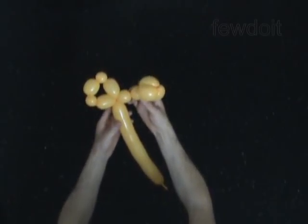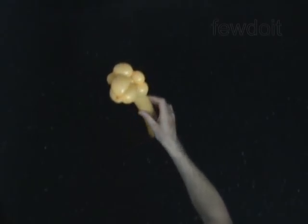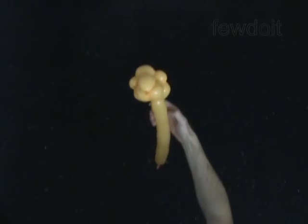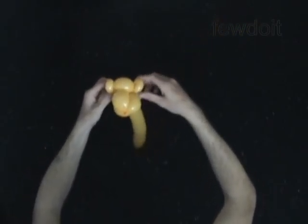Push the chain of the first 3 bubbles through the loop of the last 5 bubbles. Fix the fourth bubble halfway through the loop. Lock both ends of the seventh soft bubble in one lock twist. Lock both ends of the ninth soft bubble in one lock twist. Fix all bubbles in proper positions. You have made the hat.